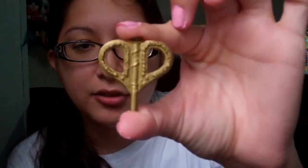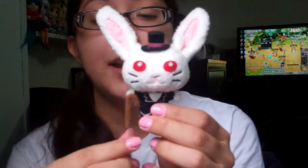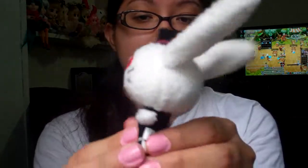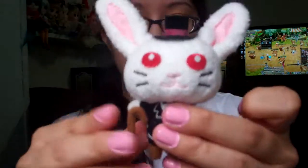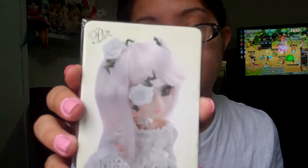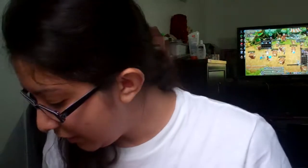She comes with one of my favorite parts: her plush rabbit. I'm not going to say specifically what it represents so I don't spoil the anime, but it is very, very cute. She also comes with her card, which is very suitable for her character — it looks kind of creepy — but again I don't want to give out too many details if you haven't seen the anime.